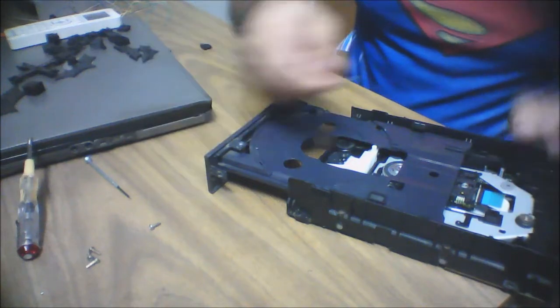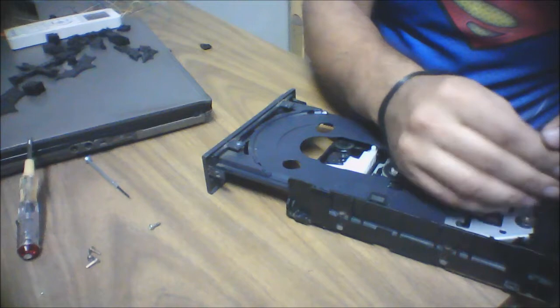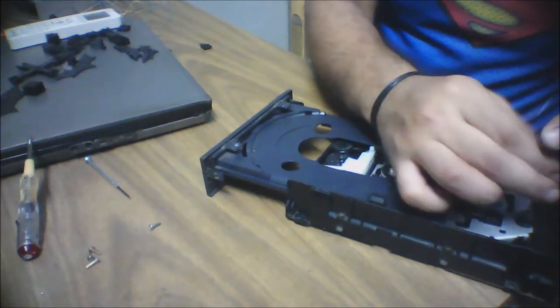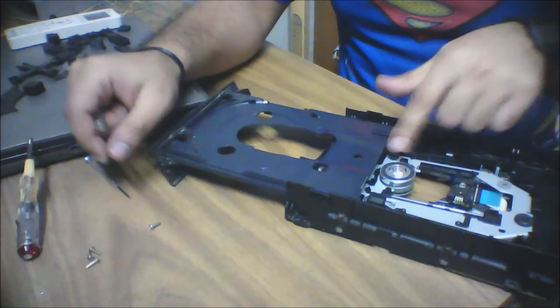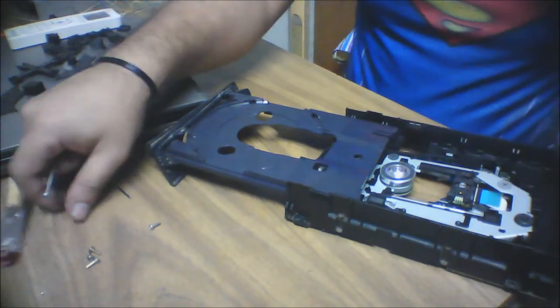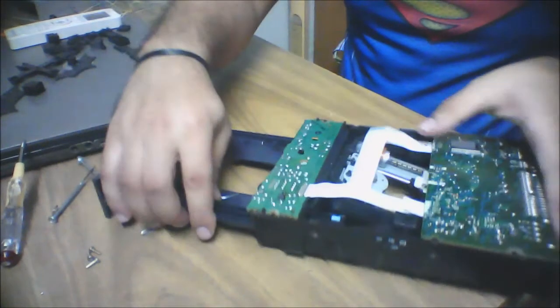After removing the stop plate, we'll flip the CD-ROM upside down and take out the screw holding the main stepper motor and brushless motor.